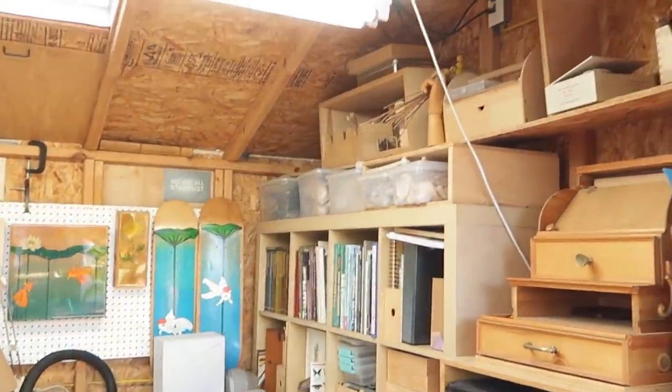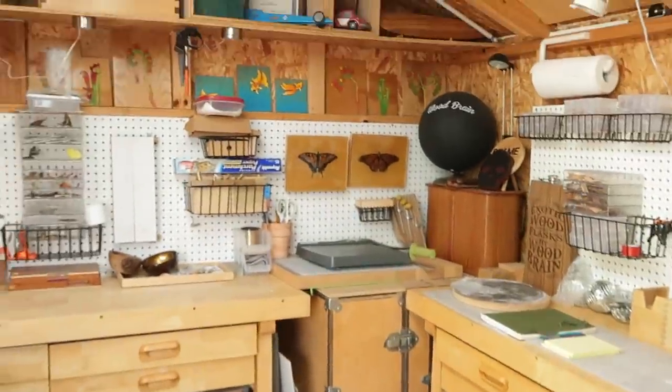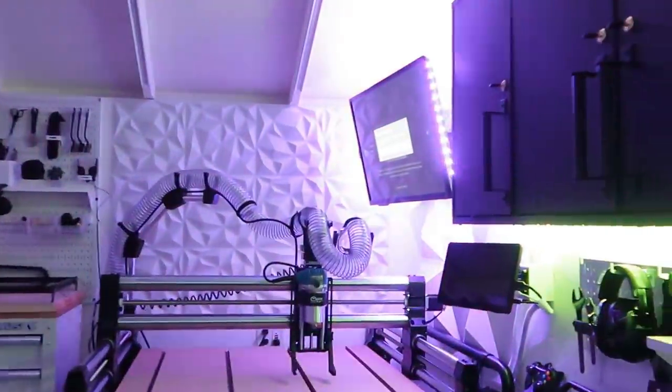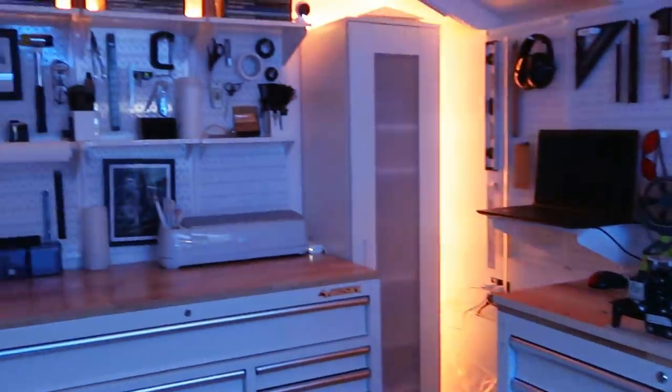In today's video, I'm going to show you how I transformed my very first workshop, which was a shed shop, into the ultimate shed shop. It took a lot of time and effort to clean everything out and get it prepped to this point, but I'll show you all about it in today's video. Without further ado, let's get into it.